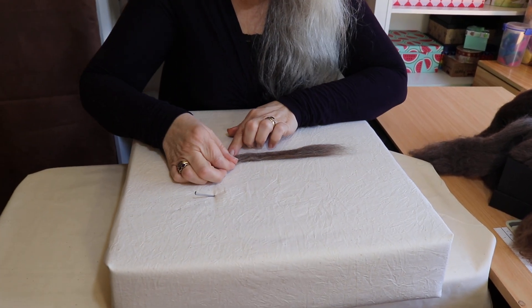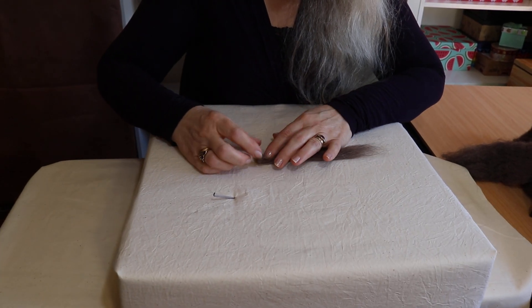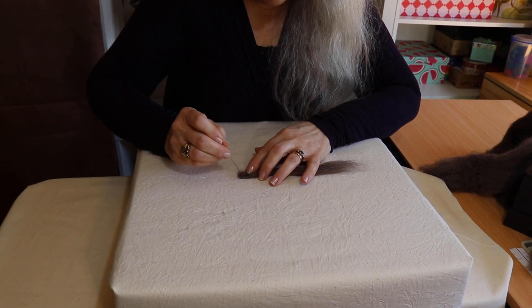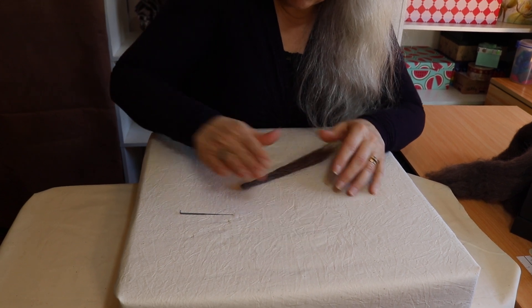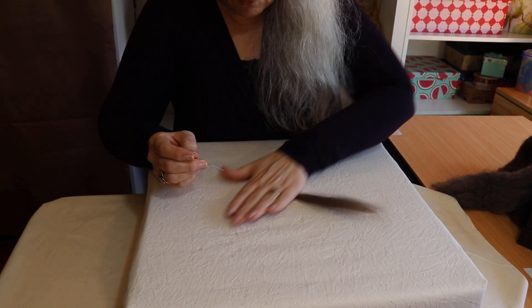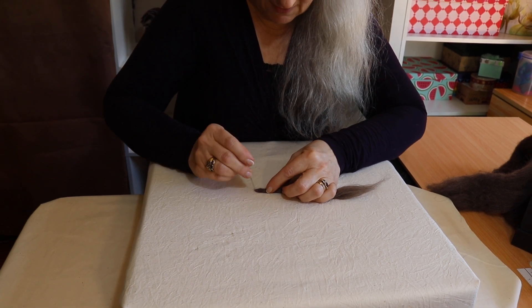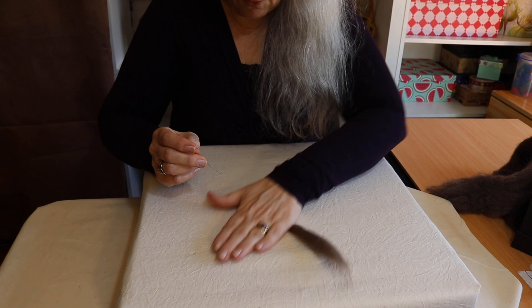Now we make it fluffy so that all the fibres will intertwine. You fold it over gently, stab a little bit then roll, a bit more, a bit more rolling, a bit more stabbing, a bit more rolling.